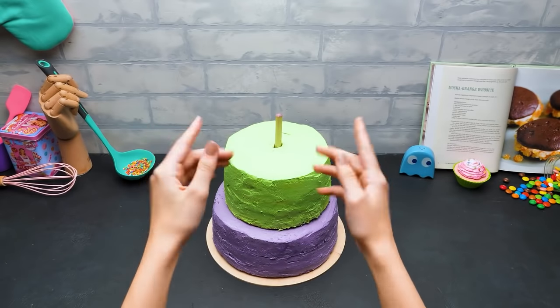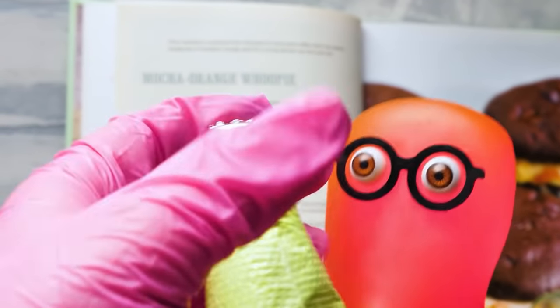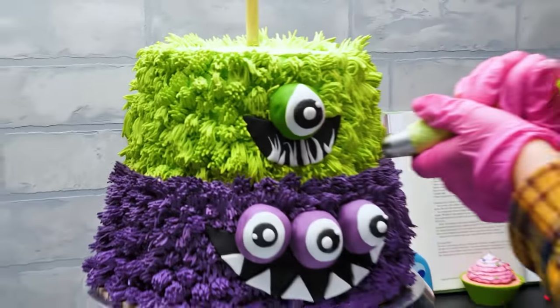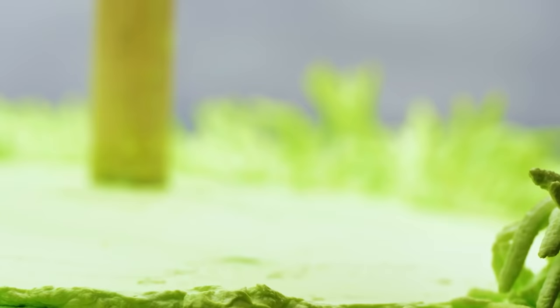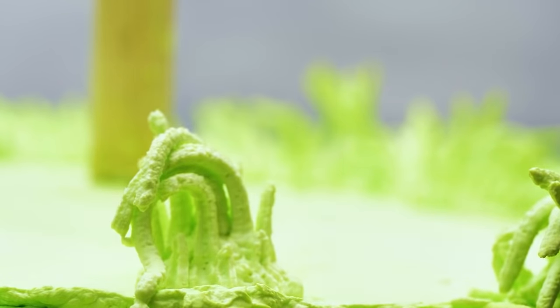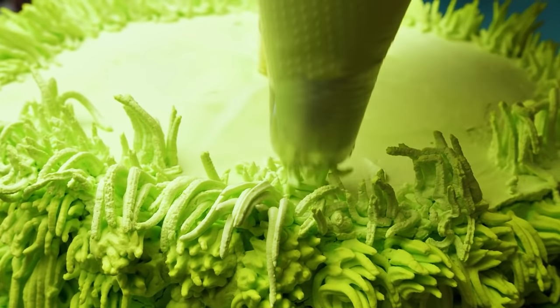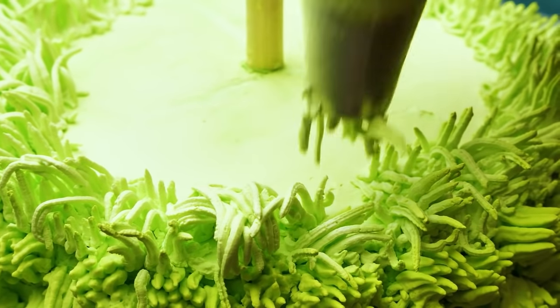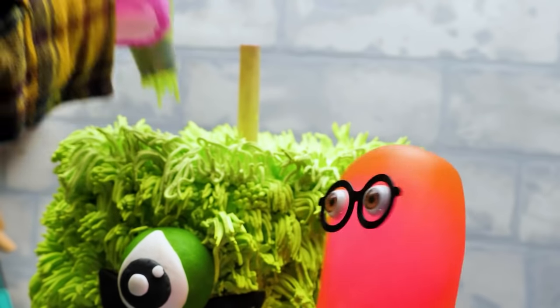Now we'll make some decorations using a piping bag again! Super Sam to the rescue! Thanks, Super Sam! And now prepare to be amazed! How'd you do that? Are you Flash? No, Sammy — I just used some good old video editing! Guys, do you like this funny, creamy monster fur? Note that you need a rather thick cream to create fur like this! To my mind, it looks very realistic! Realistic indeed! And monstrously funny!